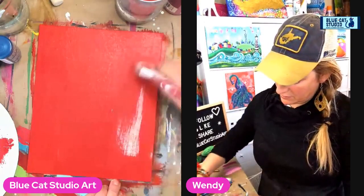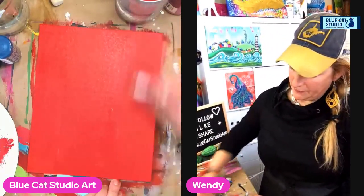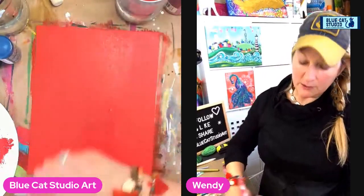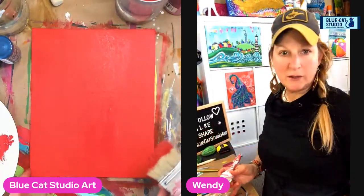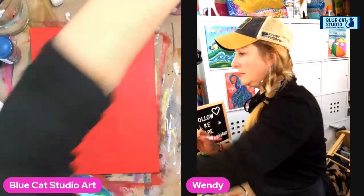We've almost got our coat here — a nice solid red. Now this is not, in the end, going to be a red background, oddly enough. We're going for a totally different color. However, the red is going to be super useful.